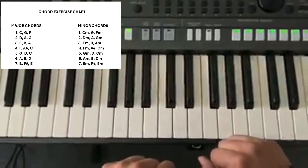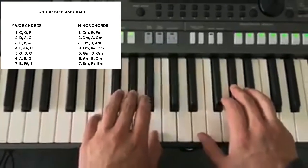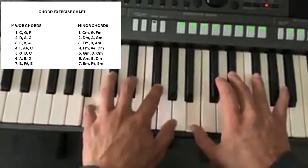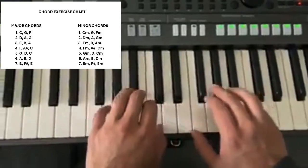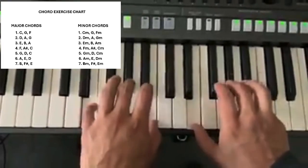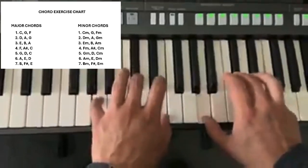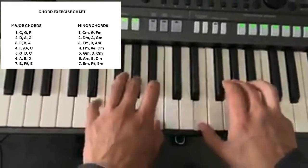Now we're going to do the one for E — the E major one. I'm just doing the major ones for today in this lesson. So the major would be E major, then we go B major, then A major, and back to E.